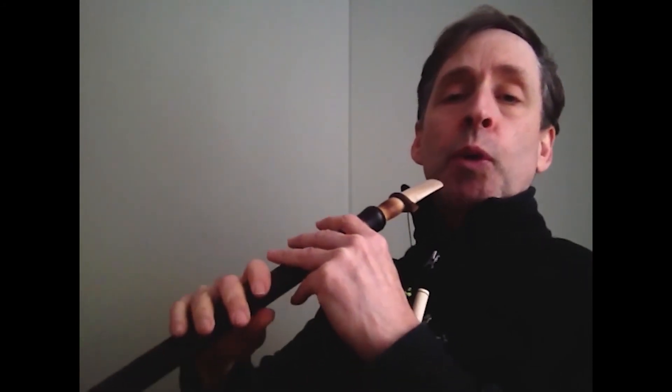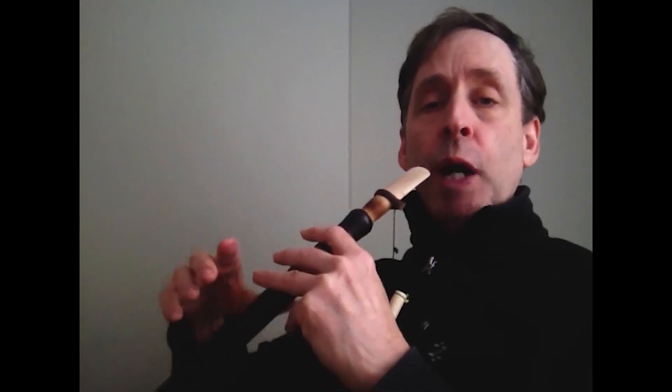Typically, when you do a vibrato on a D-Duke, it's about a half tone movement. Sometimes it's wider, sometimes it's shallower, but roundabout a half tone is good to practice. So we'll do an exercise now that will go up the scale and do that half tone slow vibrato.